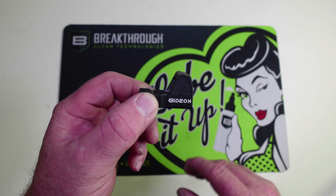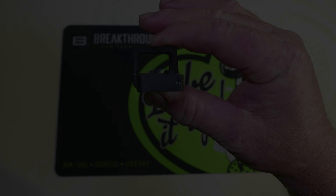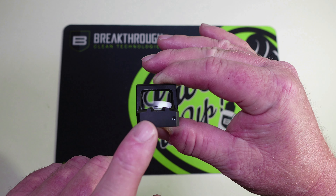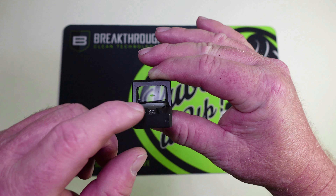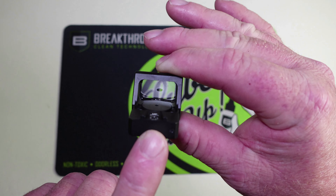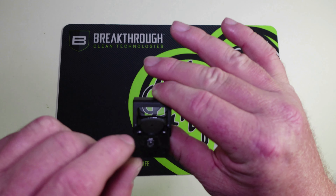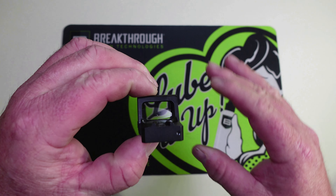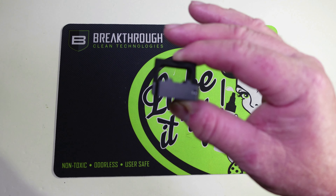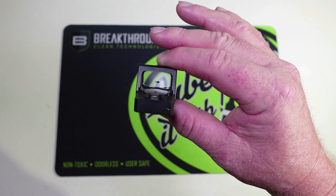This does come with Gideon Optics' three-year warranty. Here is one other thing I really like about the Rock — I think this is their only optic like this — but it does have iron sights built into the back of it. So if you've got a taller front sight or suppressor-height sights, you should be able to co-witness perfectly with this, and we're going to find out here in a second because I'm going to show you what this looks like on the gun.